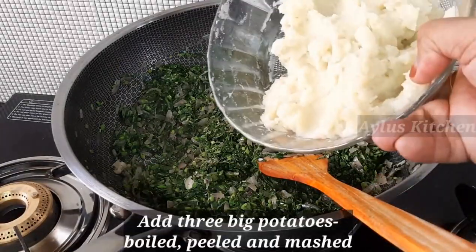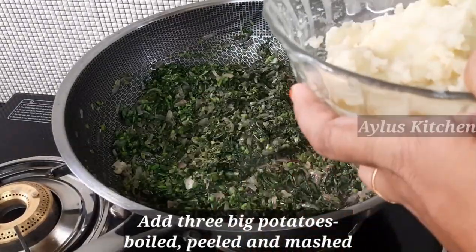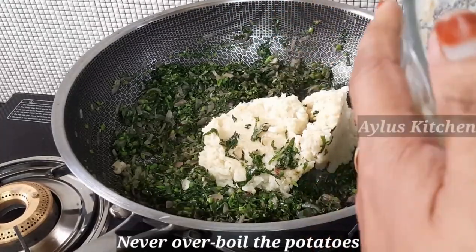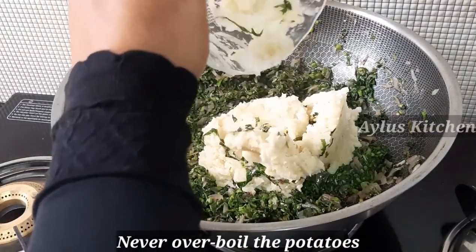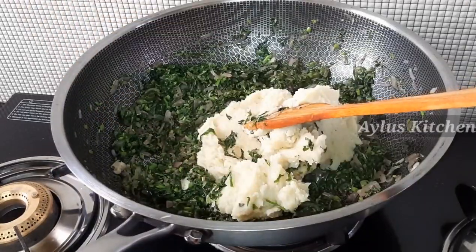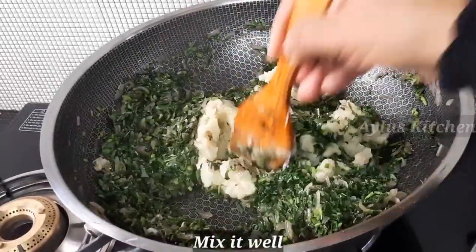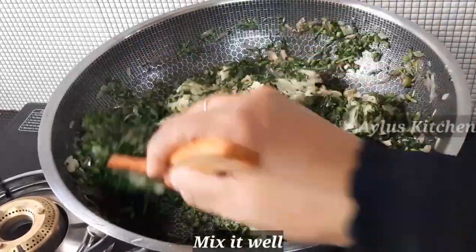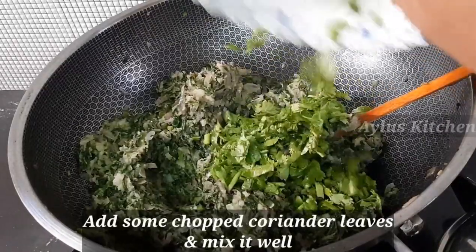Add 3 cups of garam masala, then add 1 teaspoon of garam masala and mix it nicely. Mix it in a little bit until well combined.